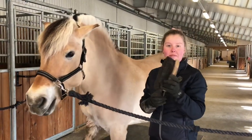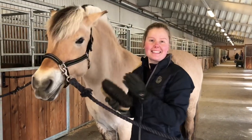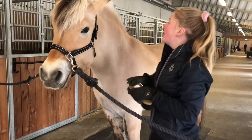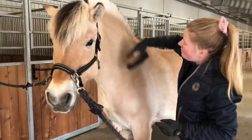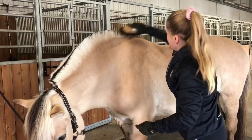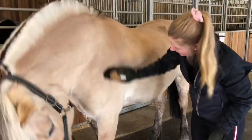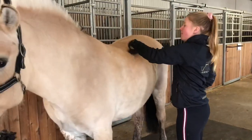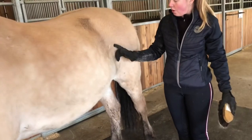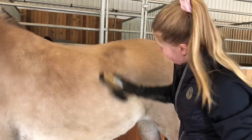Neste børste er stivbørsten. Den kjenner man igjen ved at den har lange, stive hår. Den bruker man på hele hestens kropp og på beina, for å fjerne skitt og sånt. Man begynner helt oppe og børster samme retning som hårene til hesten vokser. På hesten vokser hårene litt forskjellig retning — her går de ganske glatt nedover, på ryggen vokser de litt bakover, og bak her vokser hårene faktisk oppover. Så her bak børster jeg oppover og ned, og så ut til siden, og så ned.